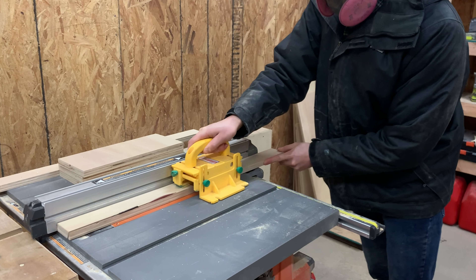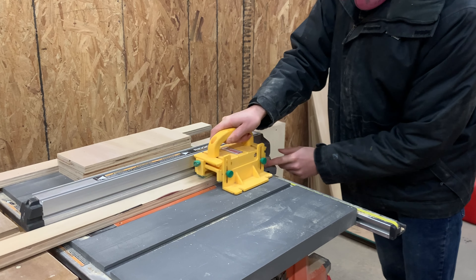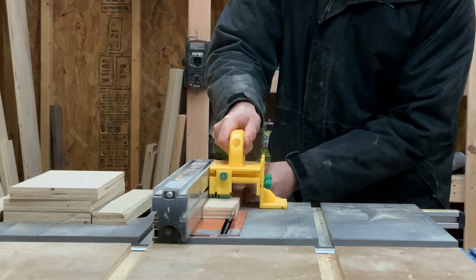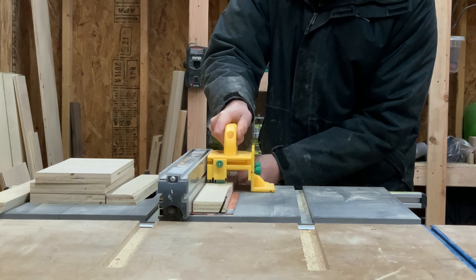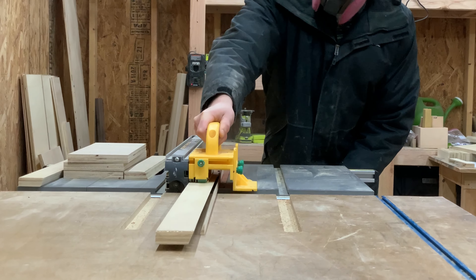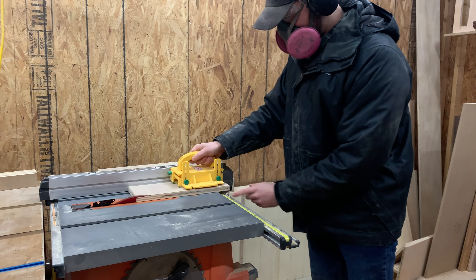I adjusted the fence so the blade will barely cut off one end of the board, and then ran the piece through the table saw. We aren't giving any specific dimensions here because the plywood we're using is just off cuts from our previous project, but follow the same general steps and you'll have the exact same outcome.